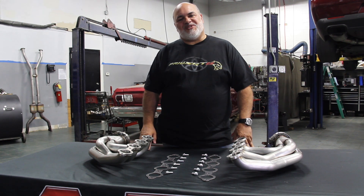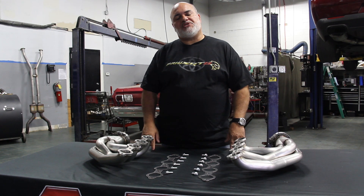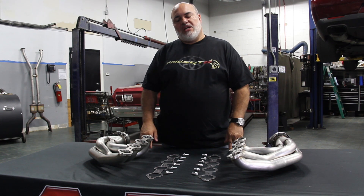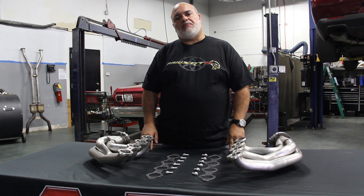Hey guys, Nick here from American Racing Headers. I'm here to introduce our new upswept forward LS swap headers for turbo applications. If you're looking to do twins or single, we have a really nice set of headers we just developed.